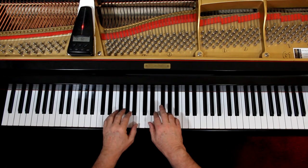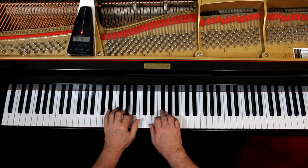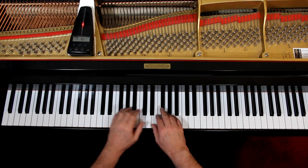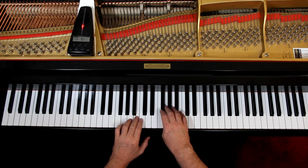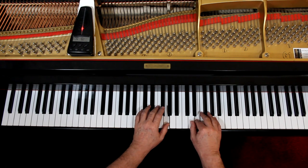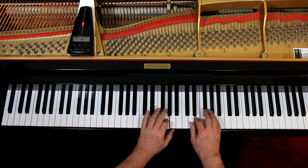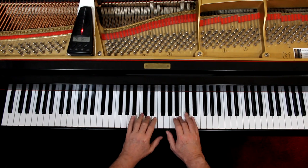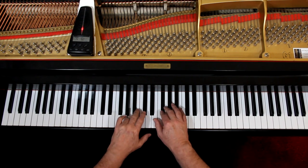I'd like to play this with you very slowly to double-check the notes and the rhythms — we're going to skip the dynamics for now. Go really slow. If you need to, just one hand at a time until you can get all your hesitations worked out. I'll give us three counts and let's try it together. One and ready and go... Rest and... One and two and... Two and rest and... Rest and... Two and rest and...